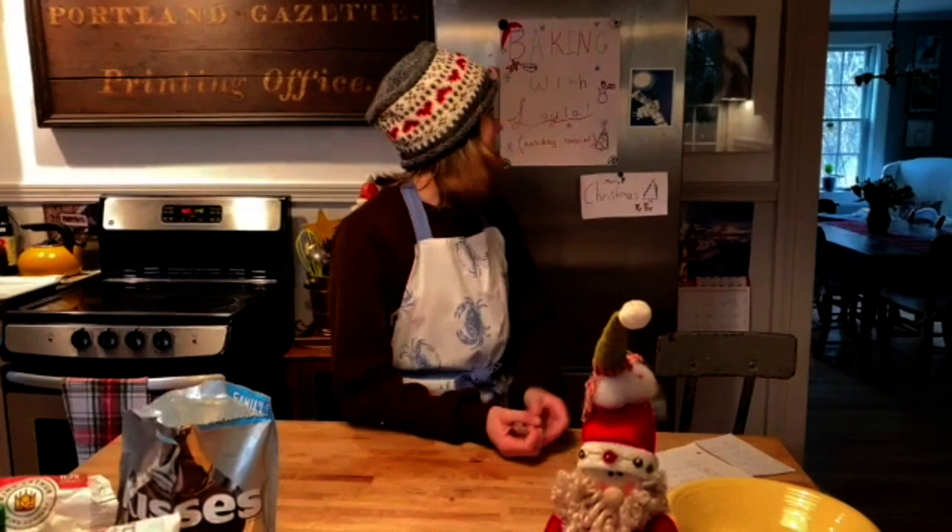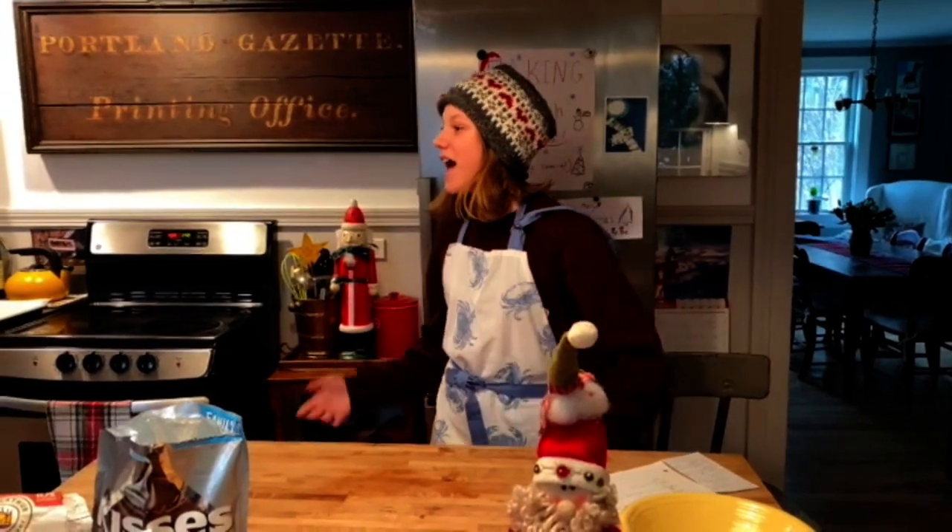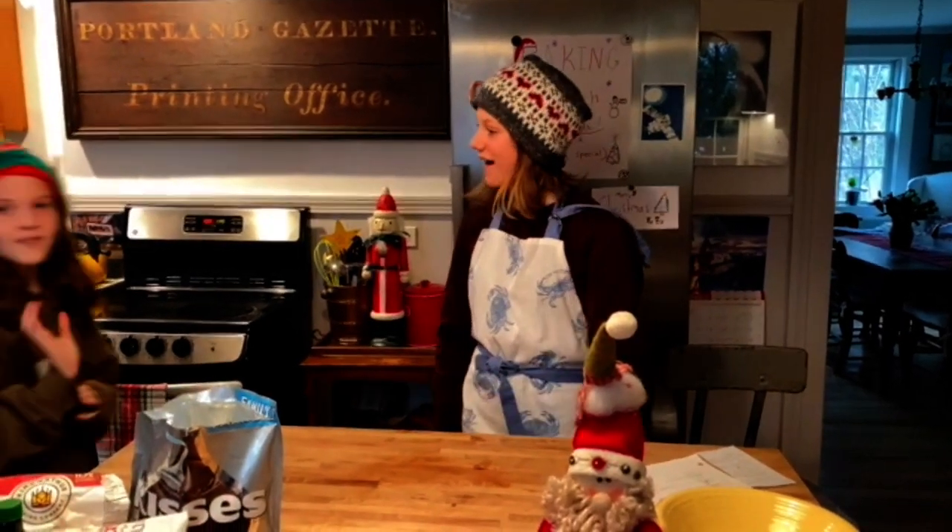Hi, my name is Layla and we're back with another episode of Baking with Layla, but this time it's a holiday special and I have a guest. Her name is Harper the Elf. Hi!